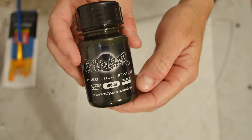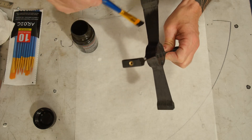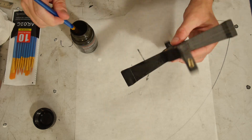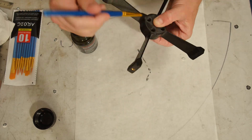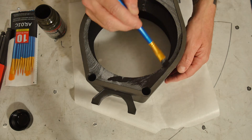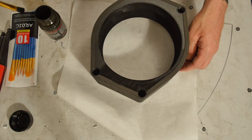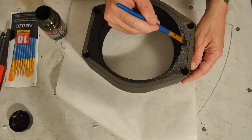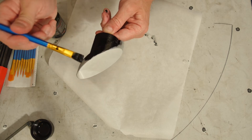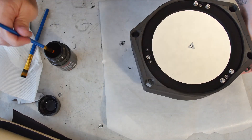I bought some Muso Japanese black water-based acrylic paint to give a try. It's supposed to be super matte black paint, and it looks pretty good — it goes on nice and easy, and is actually satisfying to paint with. Most of the inside of the tube is covered with flocking material, which is nice and black and non-reflective. However, the back sides of the secondary mirror, the veins, and the baffles are not — the color of the 3D printed material can be a little bit reflective. I knew these surfaces weren't ideal in the initial build, but painting them black was always something I could do later.